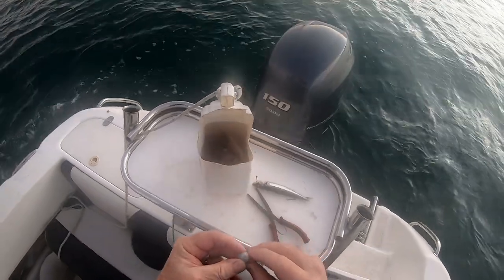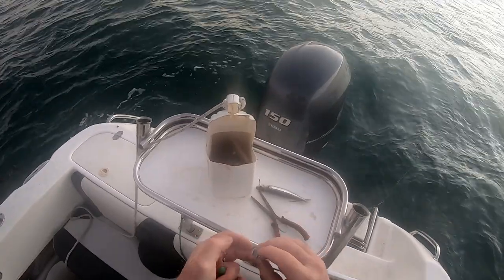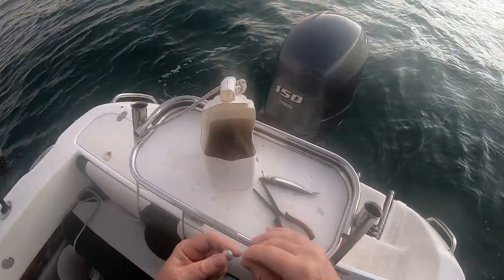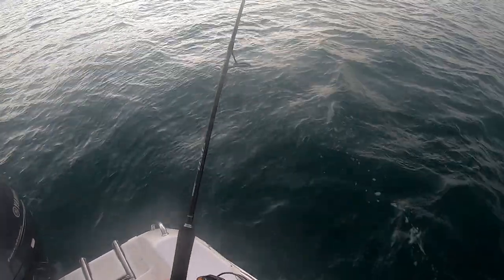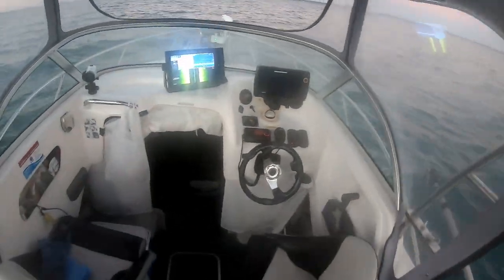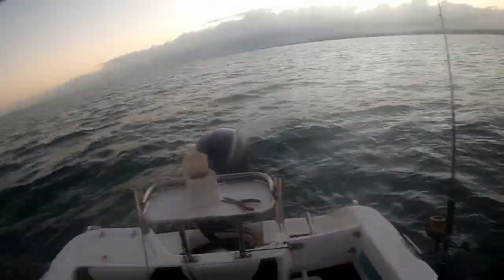I'm just going to put one on - I haven't used these before. There's a thing here, open them somewhere somehow. I think that's the opening, and then you click it back up, and there you go - you've got a running ball sinker on there. That's nice, that'll take it down. I'll give it a few minutes because we've turned around a bit and opened up some fish. I'll give it a couple of minutes and see if we get any interest, then I'll move.